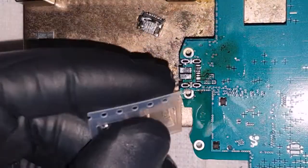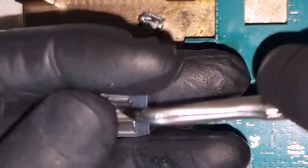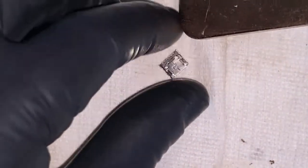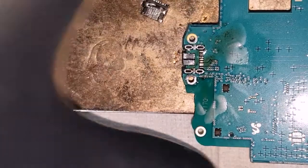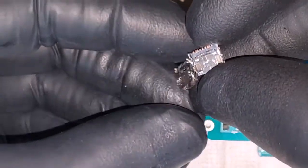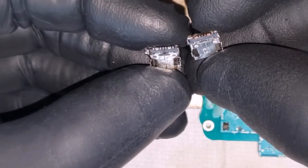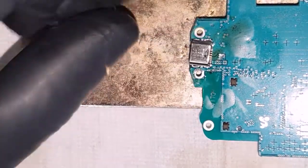Here's the replacement charging port — you can find links in the description, on AliExpress, Amazon, eBay, wherever. Let's get the plastic cover off and match up the charging port to check it's the right one. Let's compare the old and new under the camera — the pin alignments are basically the same, so I'm happy with that.